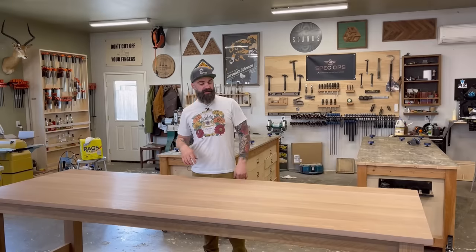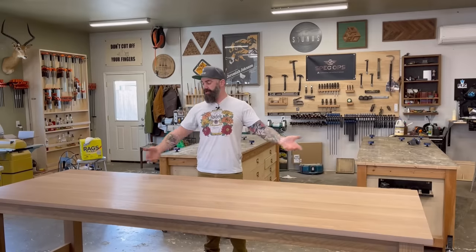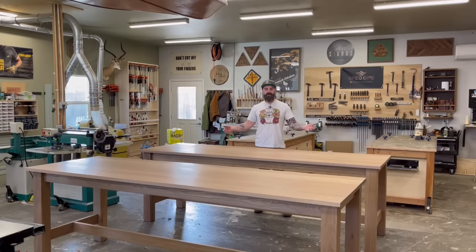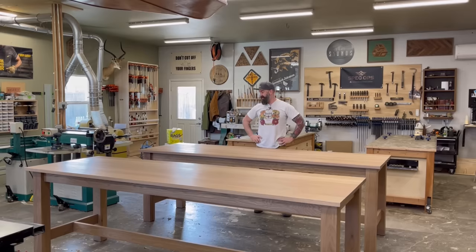In this week's video, I'm not going to show you how to make a table — I'm going to show you how to make two tables. I never make furniture for anyone else anymore; I usually just do it for YouTube. But this is one of those rare instances where someone twisted my arm hard enough and I got roped into making two gigantic tables for a local church. I'm going to walk you through exactly how I made both of these tables in four days.